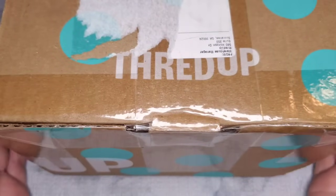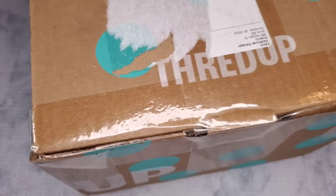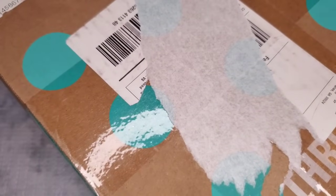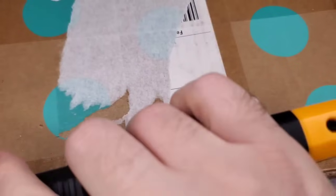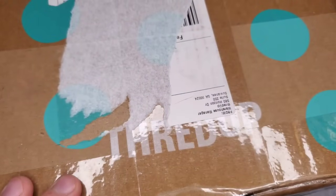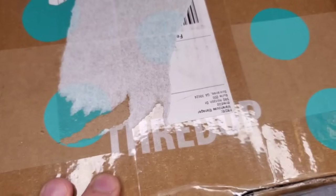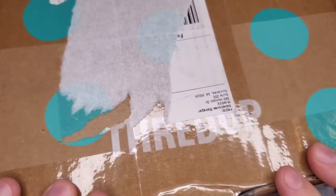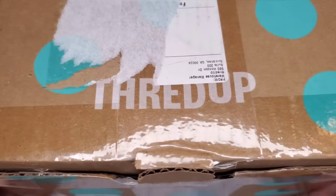Hi guys, welcome back to my channel! My name is Brighton and if you are new here, I am a part-time reseller — all my links to my shops will be in the description below. Today we have a ThredUp DIY five-pound jewelry box. This one's an oldie; I did check and there was a little peel tab on it — I think it said July. These boxes are completely random, guys; I don't get any special treatment. I buy these on the ThredUp site just like you guys do.